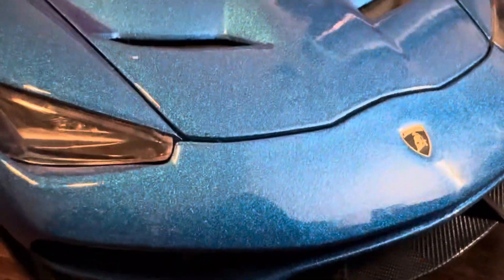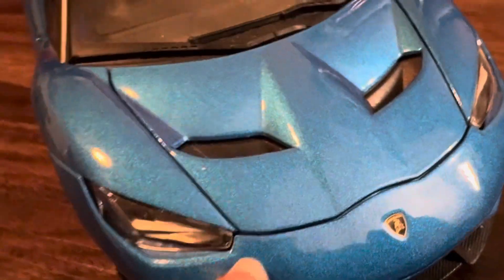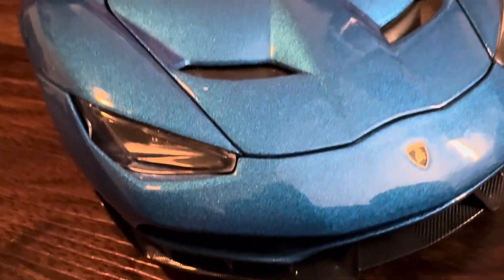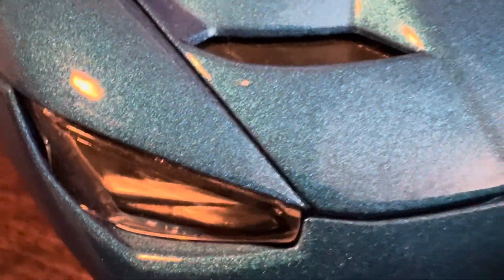First off, this car has beautiful paint in blue metallic. It's in excellent condition — no scratches, though there are some small chips on the top of the hood, but nothing major. You can see some chips here.